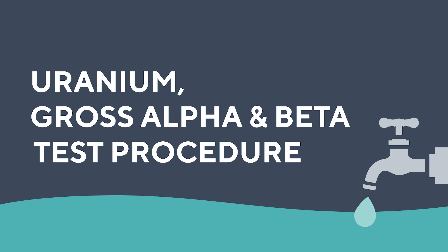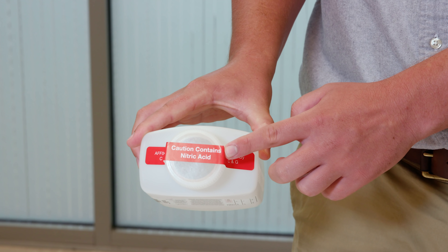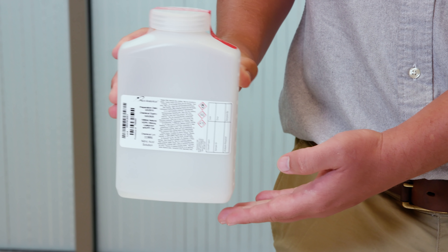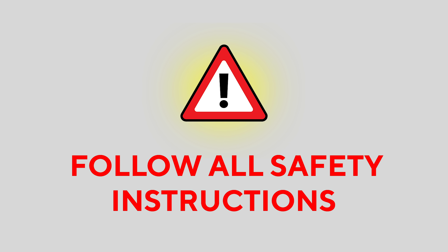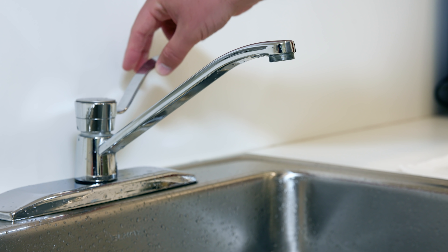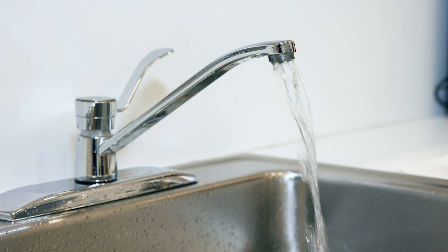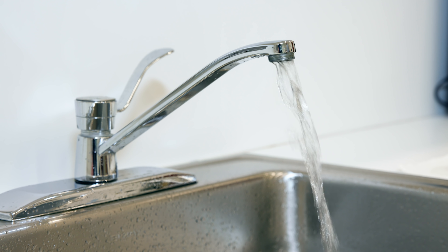Now let's move on to the uranium, gross alpha, and beta test. The bottles provided by Pace Analytical for this test come sealed with a warning label because the bottle already contains some nitric acid, which serves as a preservative. Be very careful not to spill this highly corrosive liquid. Not all labs use nitric acid as a preservative. Remember to read all safety instructions that come with your kit. Prepare your faucet in the same way you did for the previous test by allowing cold water to run for five to ten minutes after removing any aerators. If you just did this for the radon test, there's no need to repeat this step. You're already good to go.